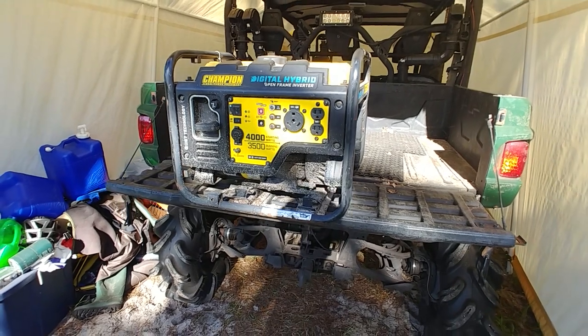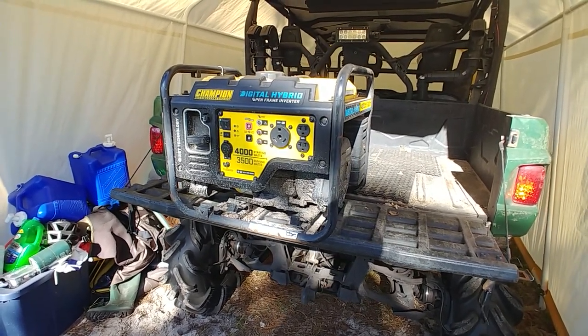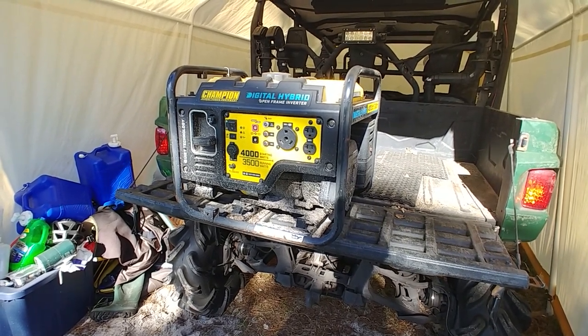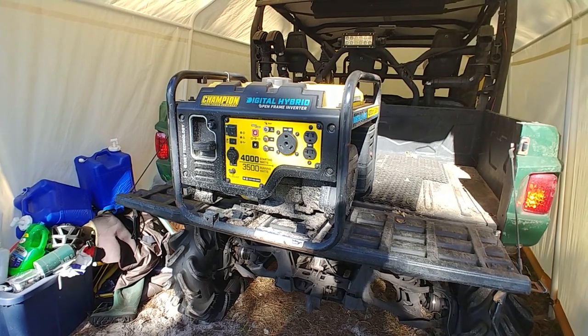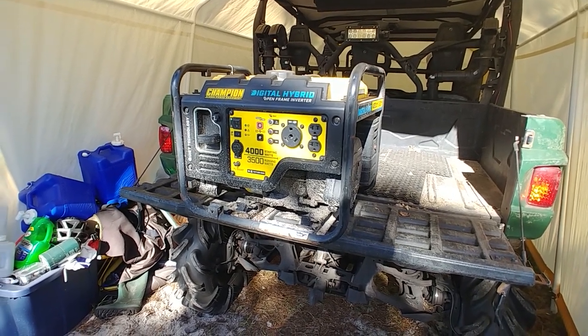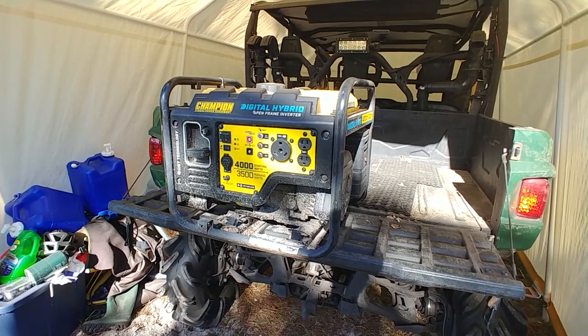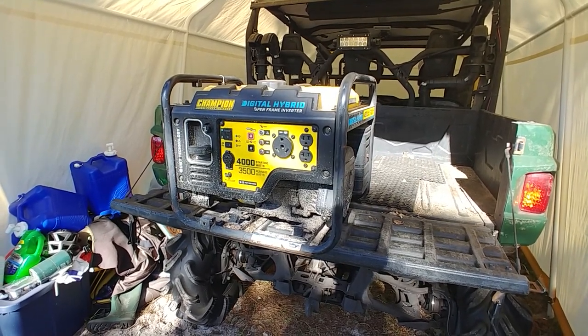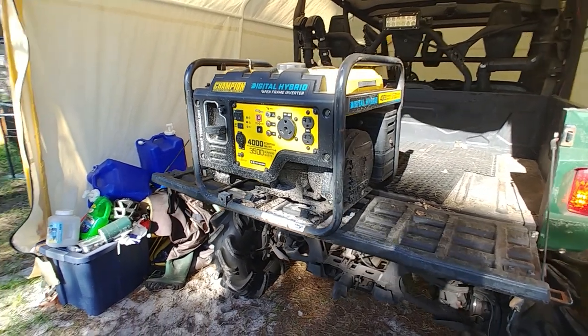I'm going to change the oil in this thing — it's about every hundred hours, I think. Usually I'll do one trip and we'll run it for about four days straight. I think I did it last Thanksgiving. We used it, and then I used it again when we went out to a friend's farm and dry camped. I don't take very good care of it — it sits in the open, I take it with me all the time, it's been in the rain.